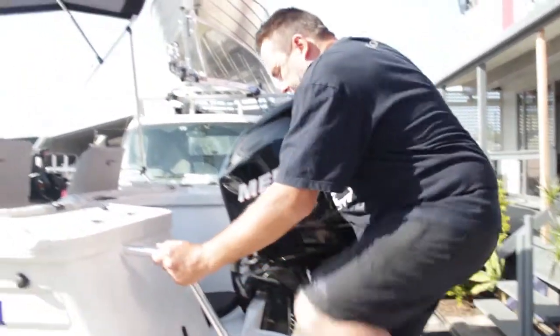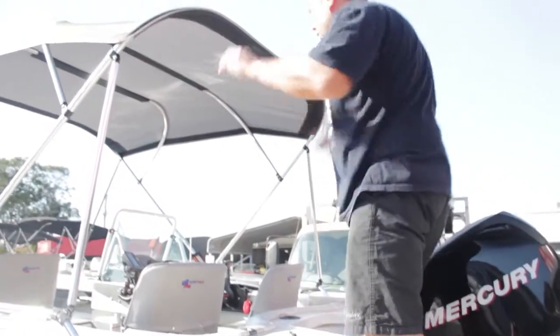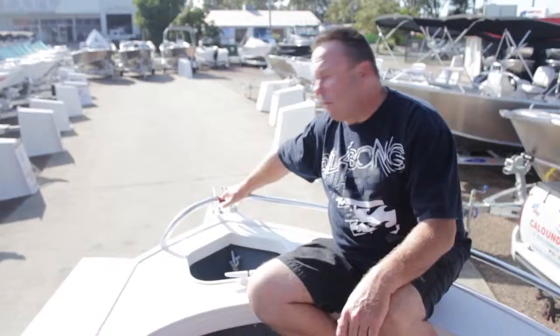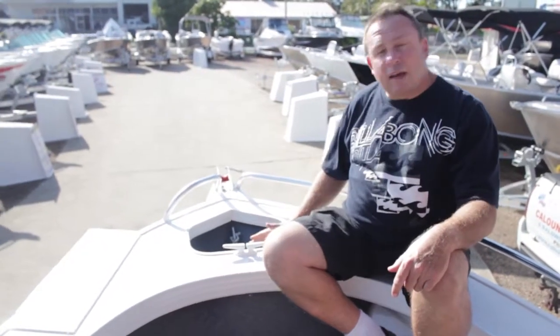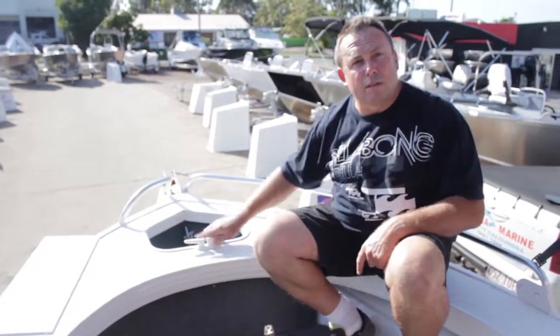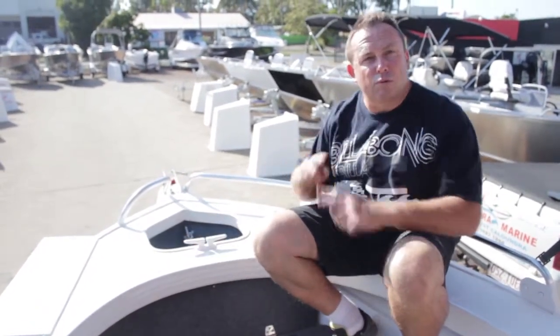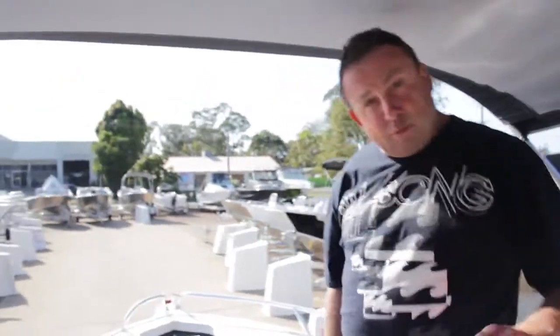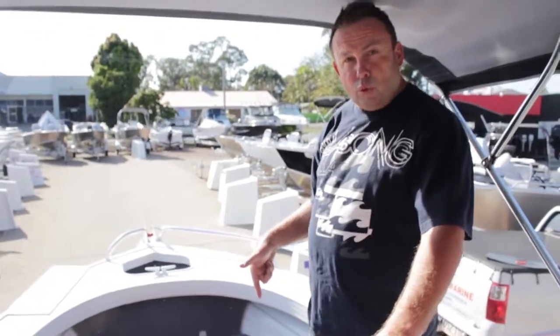Now we're going to get in the boat and talk about some internal features. Up the front we've got the bow roller, where the anchor rope and chain slides over, making it nice and easy to throw the anchor out and retrieve it. We then have the anchor well and the cleat — it can be two horns as displayed or it can be a cross. This particular boat has a nice big front casting platform and some good storage.